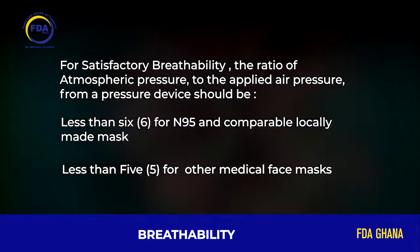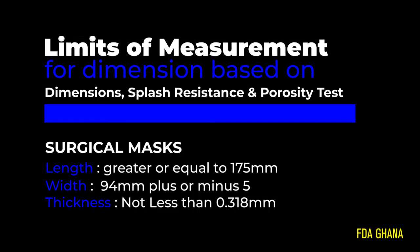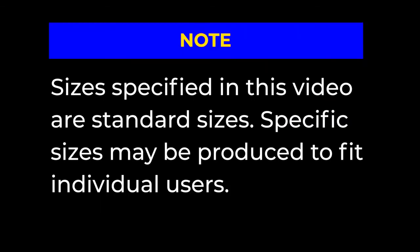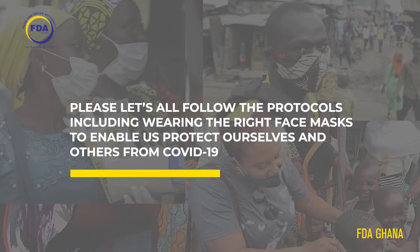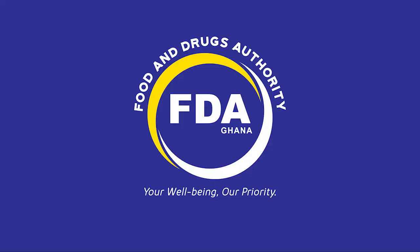Kindly note the dimensions and values indicated. Please, let's all follow the protocols, including wearing the right mask, to enable us to protect ourselves and others from COVID-19. FDA — Your wellbeing, Our priority.